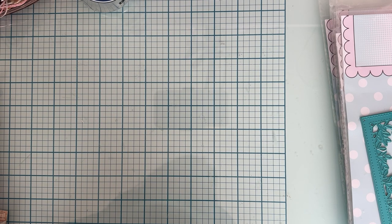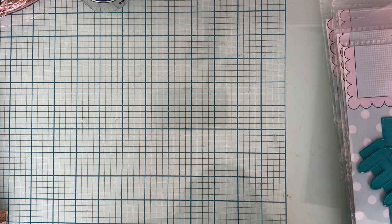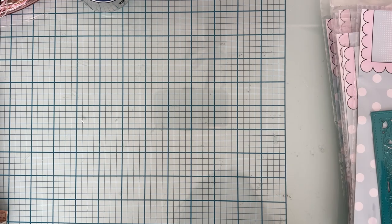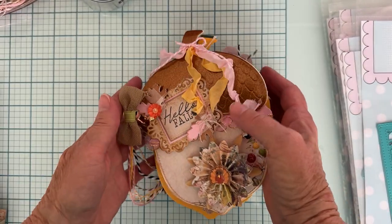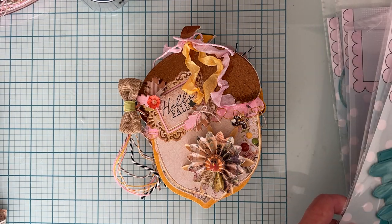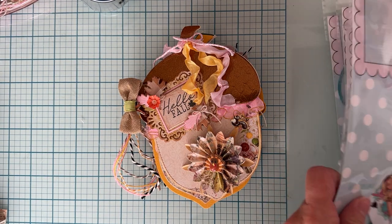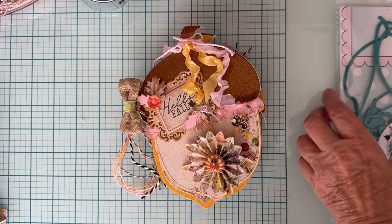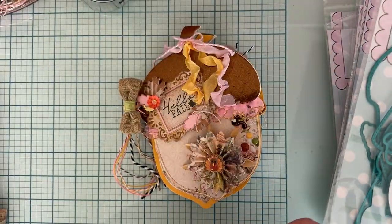Hey guys, welcome back to the channel! Today I'm sharing more project shares using my Scrap Diva Designs design team package dies from October. Let's jump right in. This first one — I shared some of the pages individually when I first got the dies and hadn't done anything with them yet, just put a couple pages together to see what it looks like. Anyway, this is called the Acorn Mini Album.